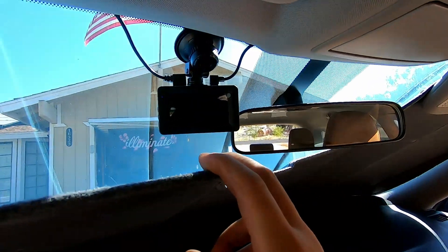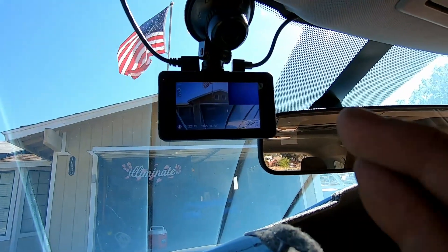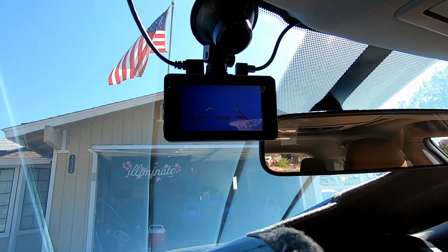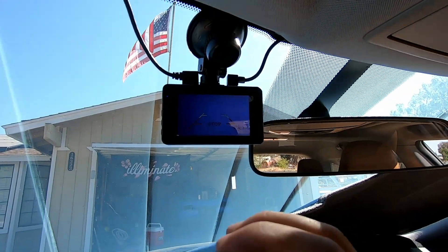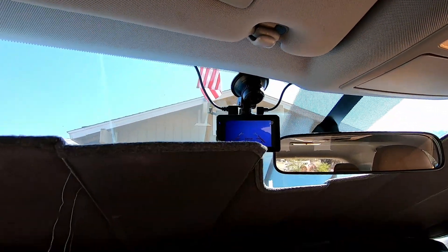Let's go ahead and try it out now and hopefully it works the way it's supposed to. When I put it into reverse it should switch - oh, there we go! I think it's blue just because it's pointing to the sky, but looks like it's working. I finally have a reverse camera. I know some of these models come with it but this one never did, so it's nice to have that now.